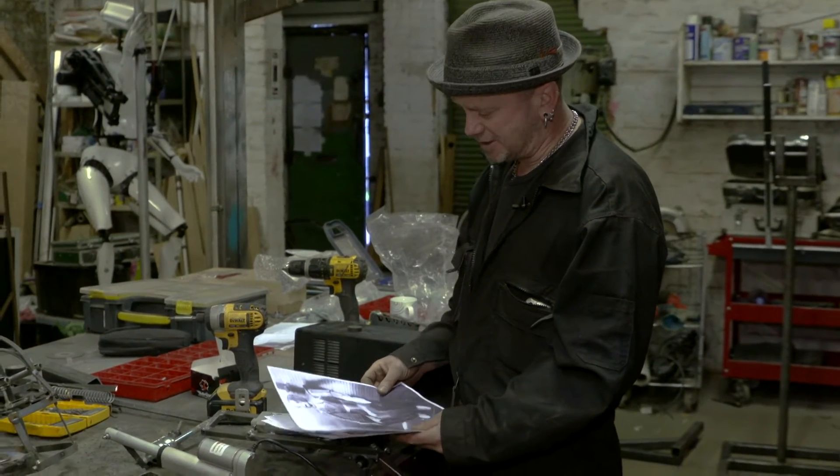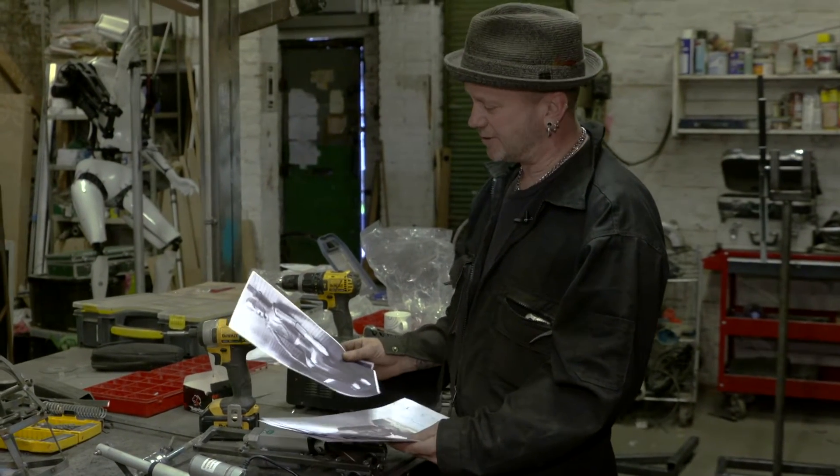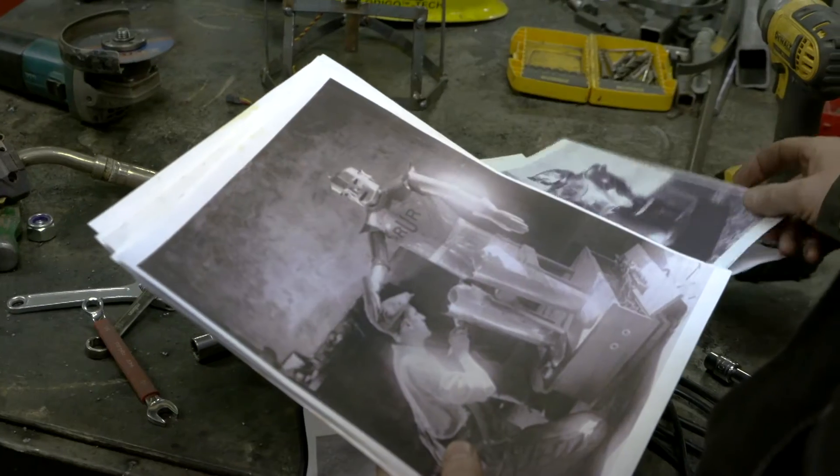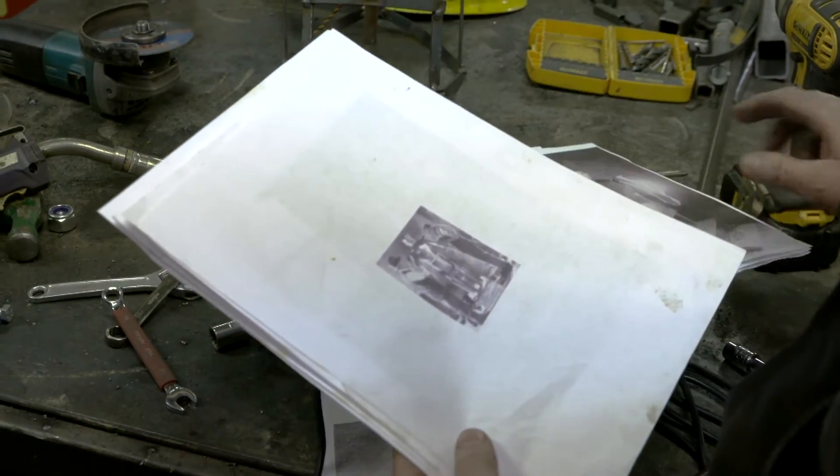Then Ben Russell contacted me to do a complete exact replica of Eric and asked if I was interested in doing it. I thought it was a challenge and I went for it.